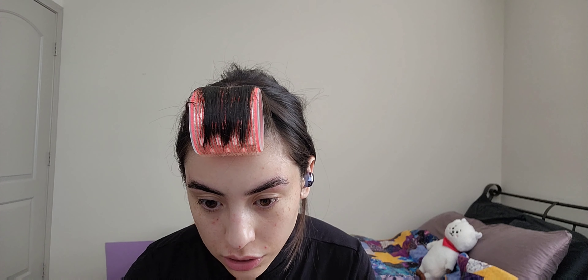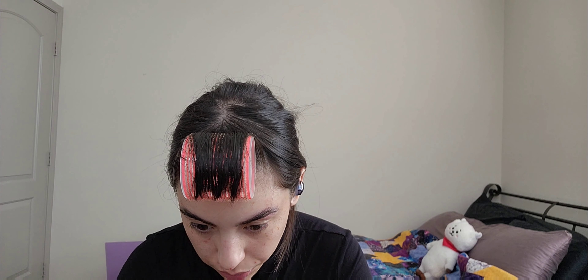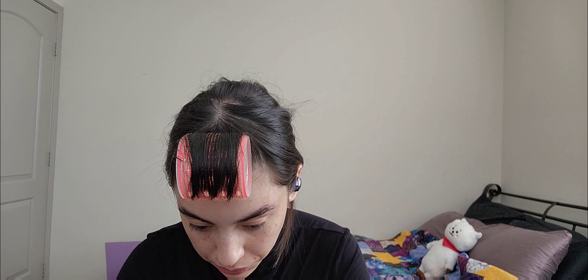And then next is the brow conditioner. Same thing — dispense it into this little cup and then apply it with the lip gloss applicator.